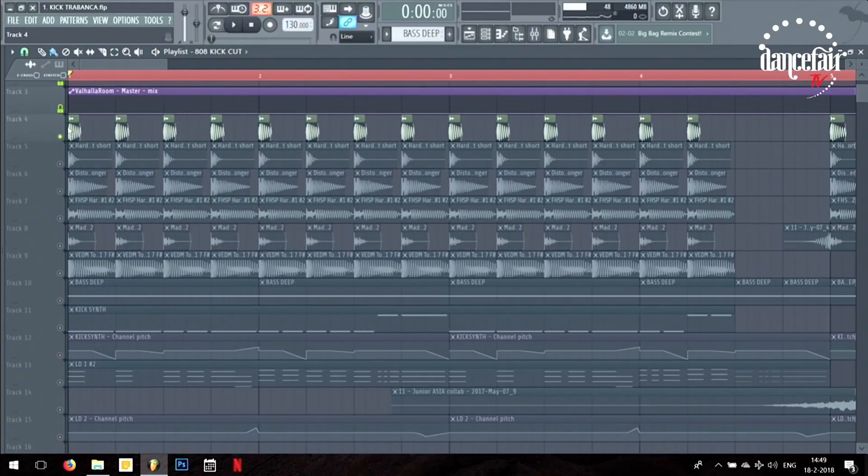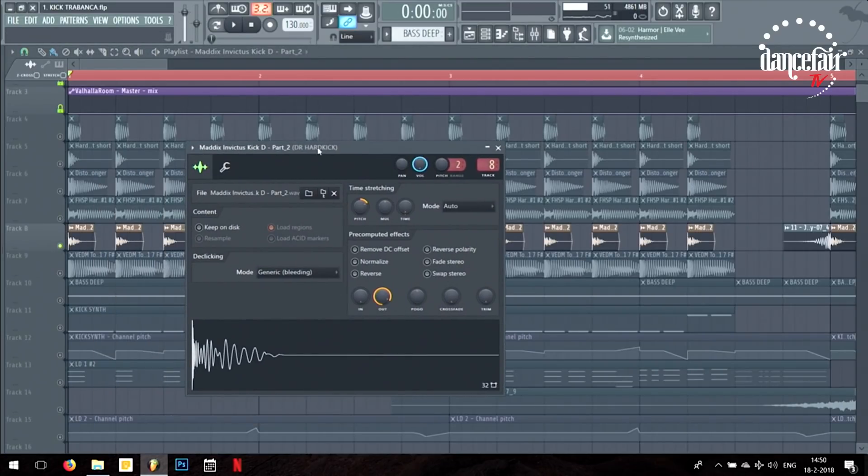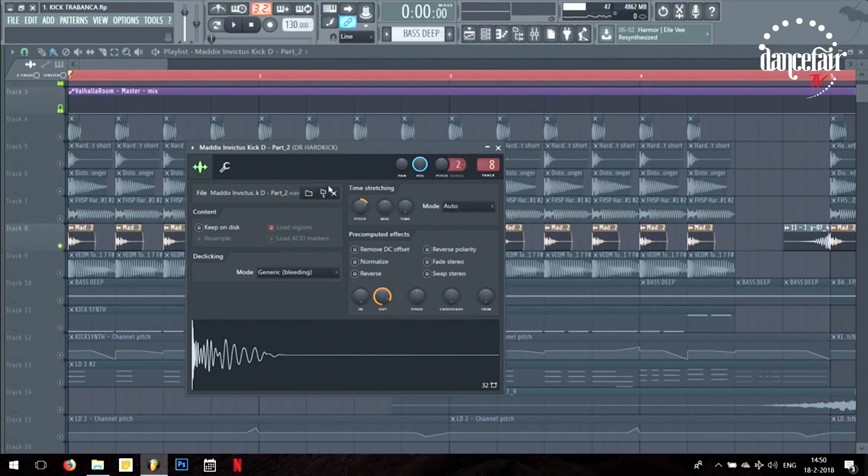The first one is really boomy and has a lot of punch that you feel in your chest in the club. The second one is the clicky one — actually this is the kick I used in my track Invictus, which is also like three layers, but I really like the click so I use this sample. As you can see it's made quite short because normally it's much longer, but I just need the click part.